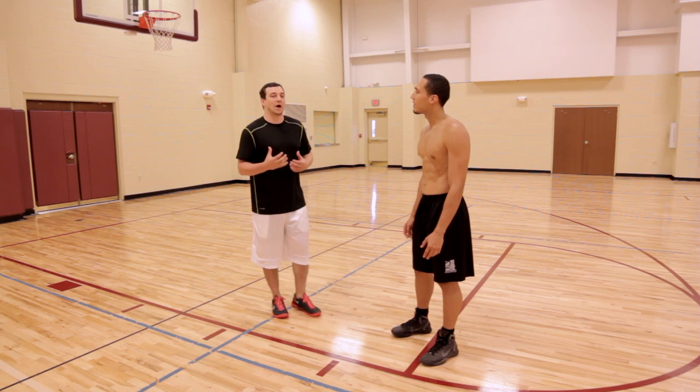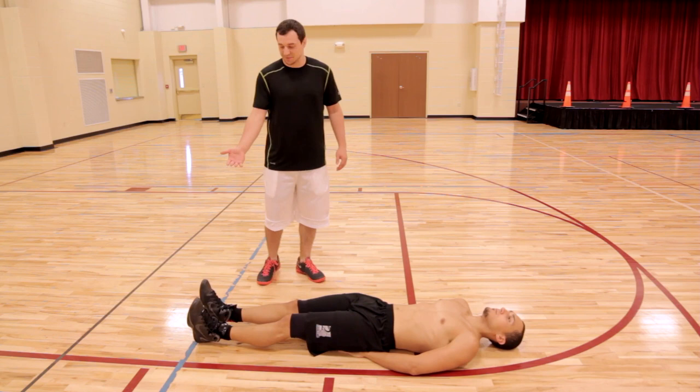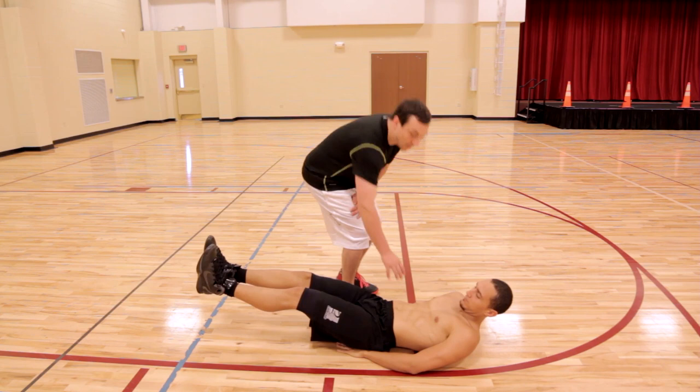We have three variations that we're going to show you of what we call our six inches series. What Hector's going to do first is bring his feet six inches off the ground. Notice he's going to keep his shoulders off a little bit, with his hands underneath him — but he's not sitting on his hands right now. He's going to hold that, and you're going to feel a lot in the core itself right here.